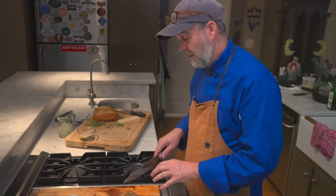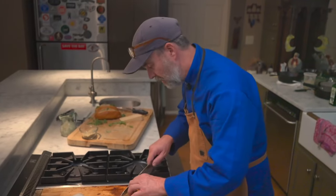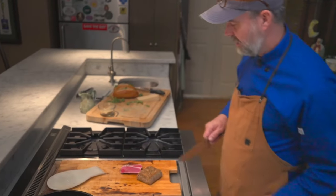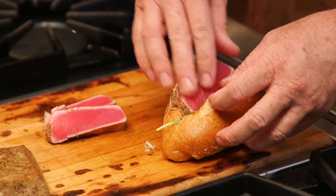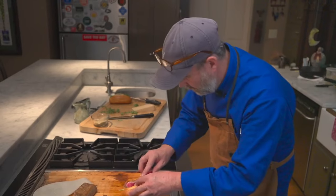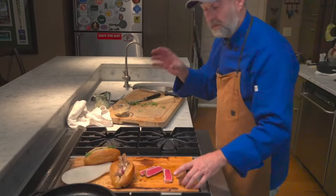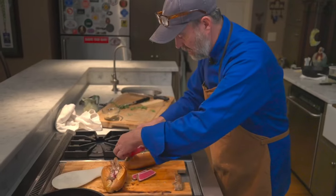Now we're going to slice this into thin slices. You want to let that rest for just a minute or so. That is exactly what you want to see — that beautiful ruby red color. This is another play-with-your-food dish, as Tommy the fishmonger would suggest. This is sushi-grade tuna, which is what you want to use for this, and it is completely okay to eat it as it is.